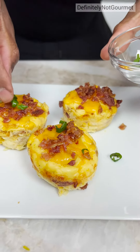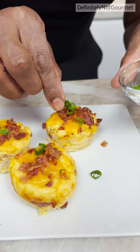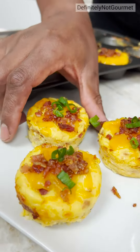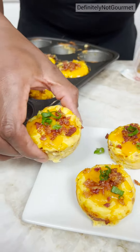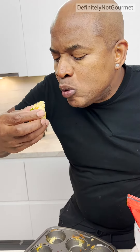So I put on some green onions, a little bit of scallions. And there you have it — loaded mashed potato cups. So this is mashed potatoes, and I expect some softness because mashed potatoes are soft. Mmm. Oh God. Holy crap. This is one of the best things I've ever... Stay delicious.